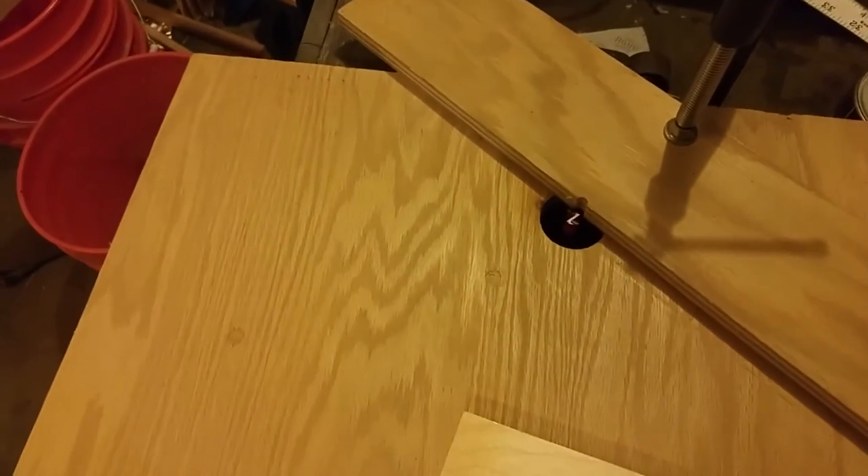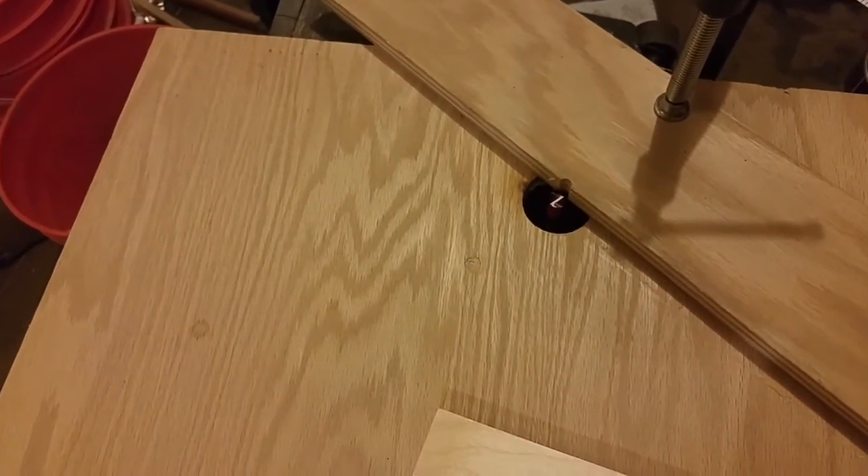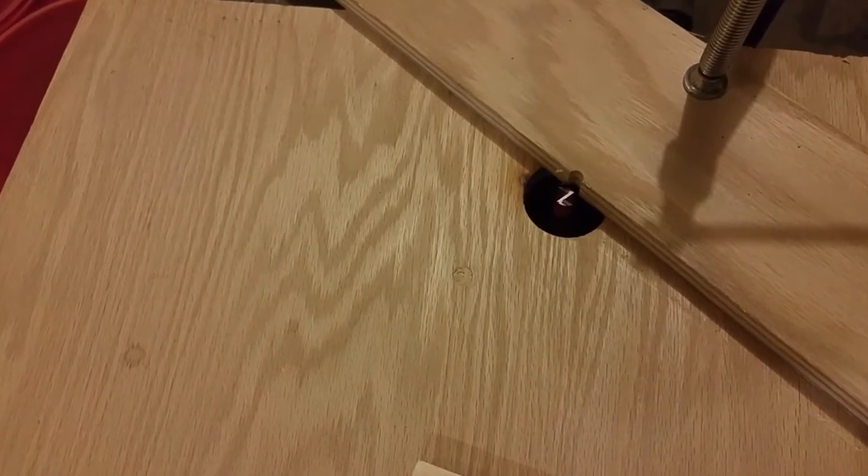Once you have your setting properly, you can make a second pass to get it even a little bit smoother. One of the things I noticed when building my drawers is that I originally had a high speed bit, and that didn't do as well — it started to smoke, and it would not be nearly as good as this carbide bit.